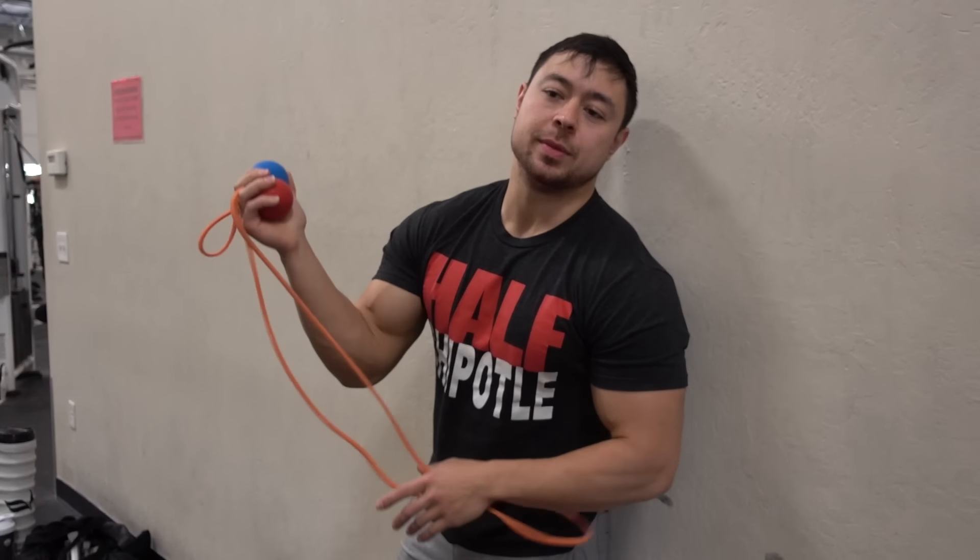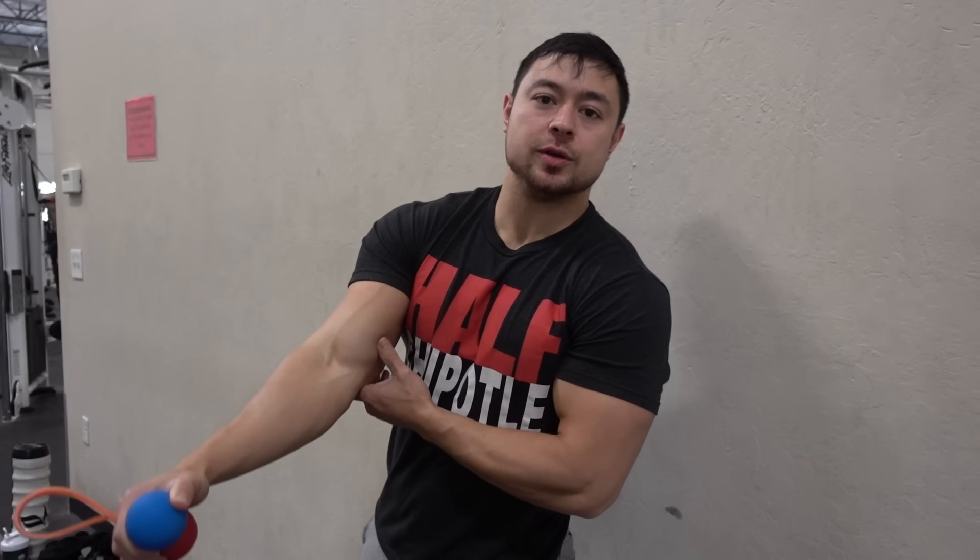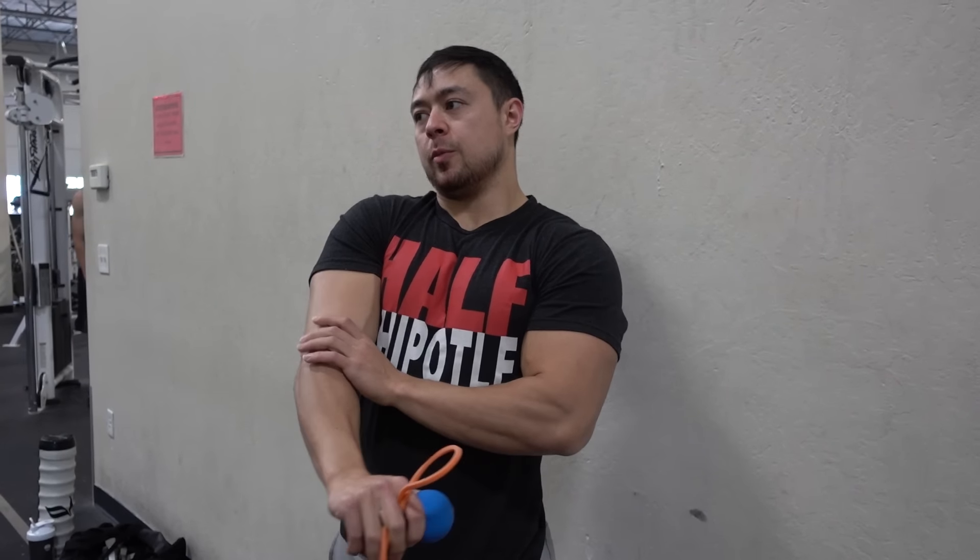Hey, what's up man? It's May 29th. I'm going to show you guys some of my little tricks for my elbow to help me be able to actually use it for my upper body days.